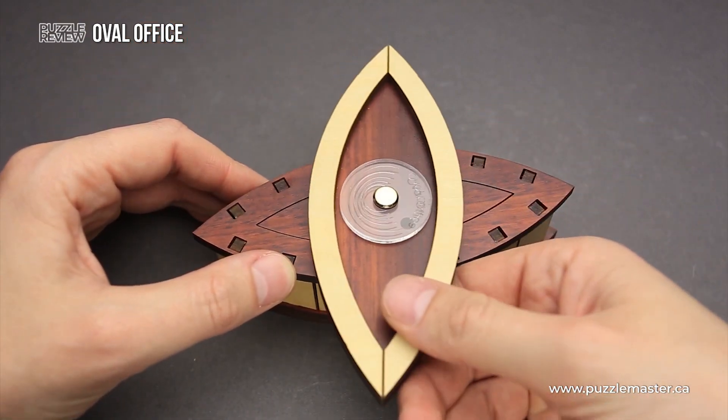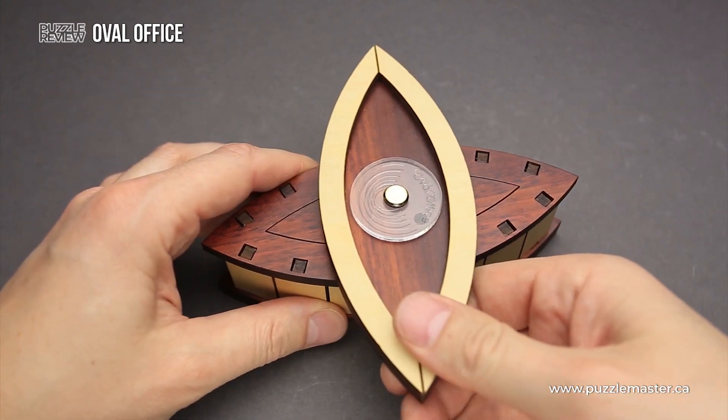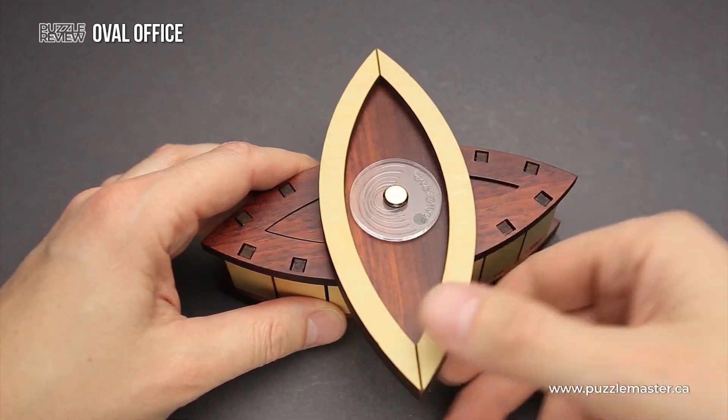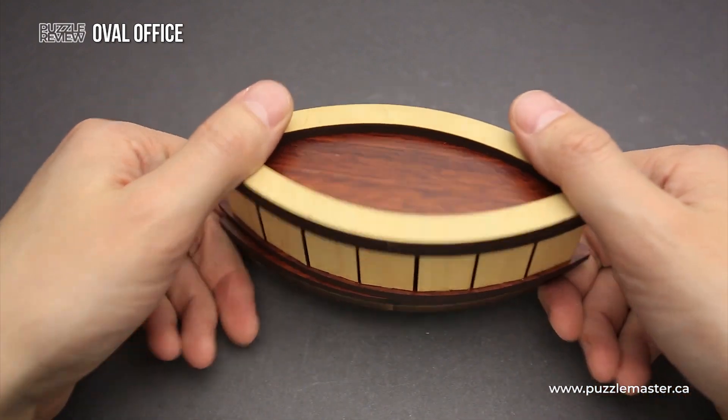When you rotate the lid, you will see that there is another, like a second lid. And when you open the box, this part will come out and you can put something inside or see what's inside the box.